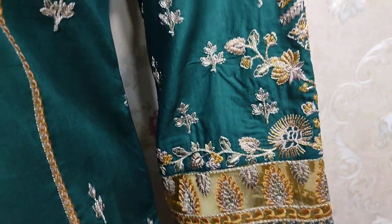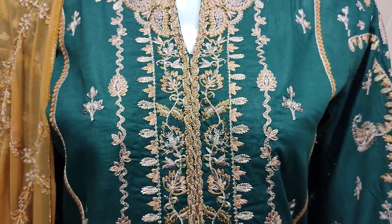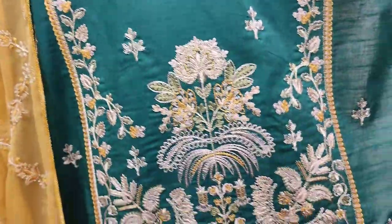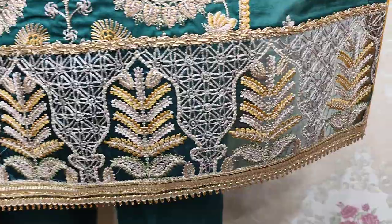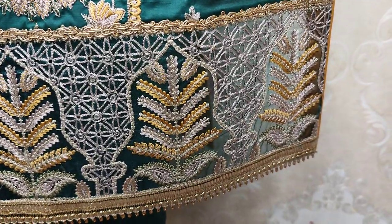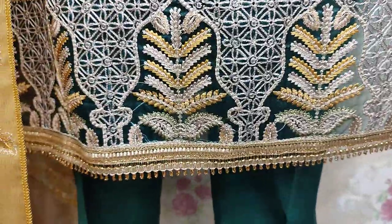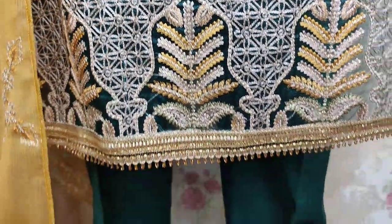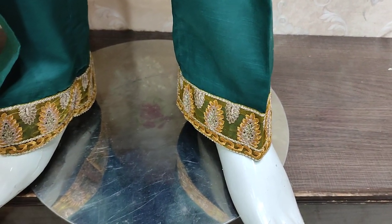It won't be with the suit. An Embroidered Border is with it — very nice stitching style. Embroidered Lace is at the bottom.